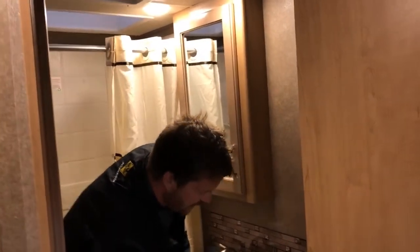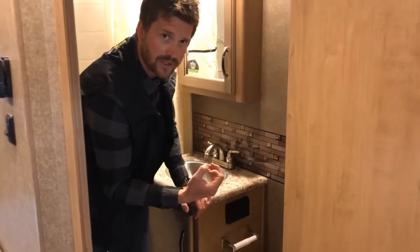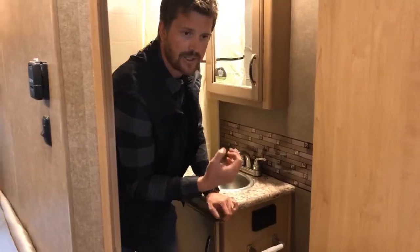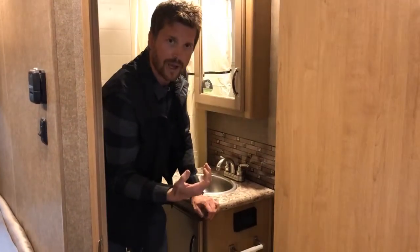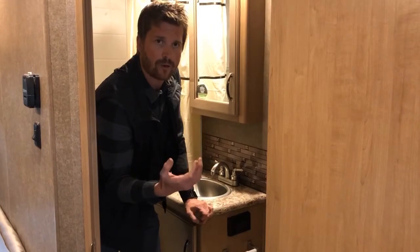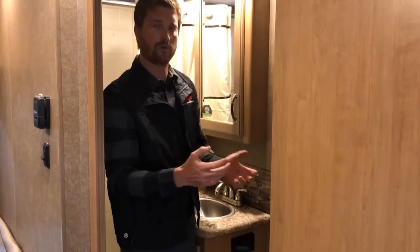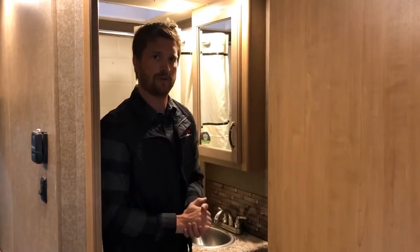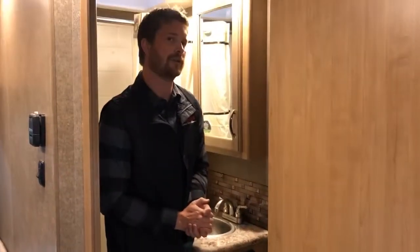Right here is a GFI power outlet, just like the ones in your house with a test and reset button. The difference is in an RV, this is wired with all of the rest of your power outlets. So if you trip your GFI, you'll lose power at all of your power outlets. If you're ever plugged into power or running the generator but can't get any power from your outlets, come in here, press the reset button, and everything should go back to normal.